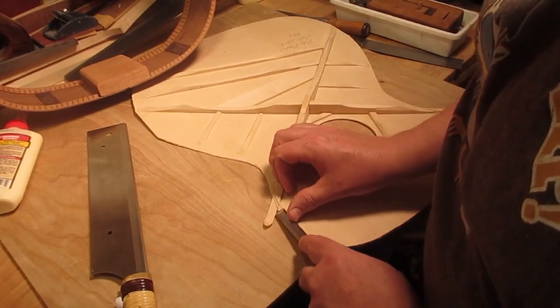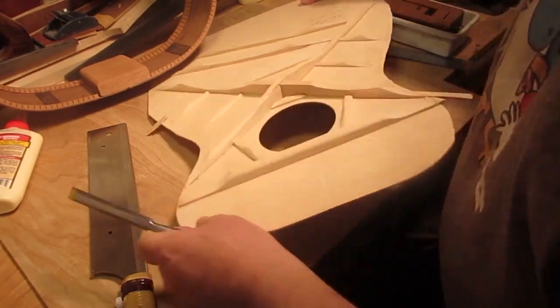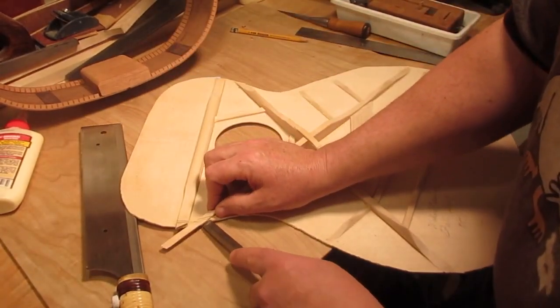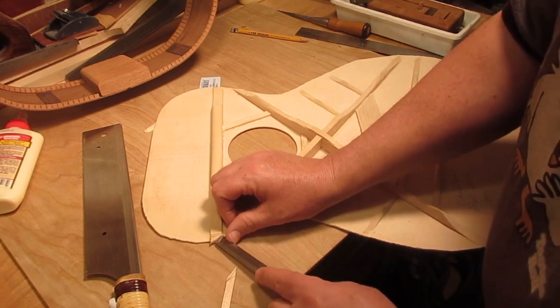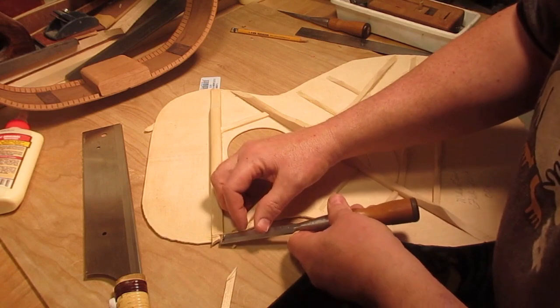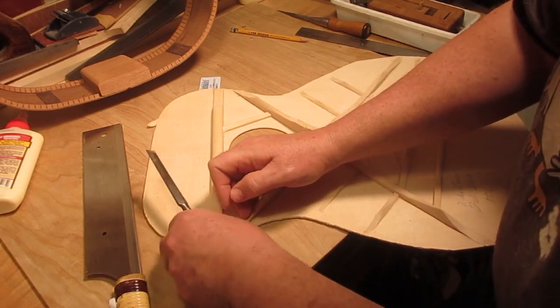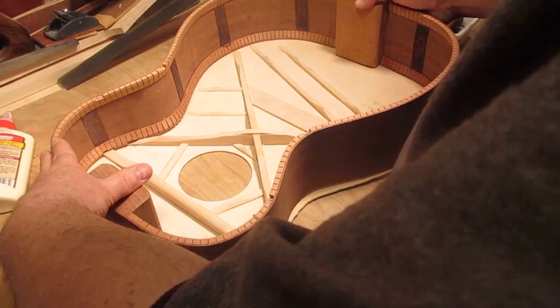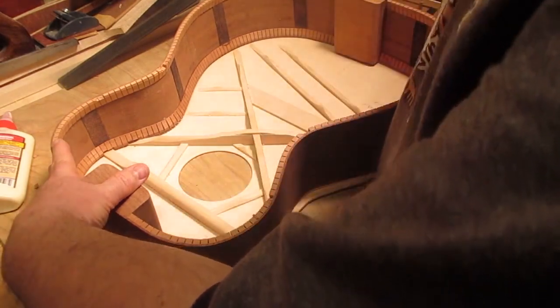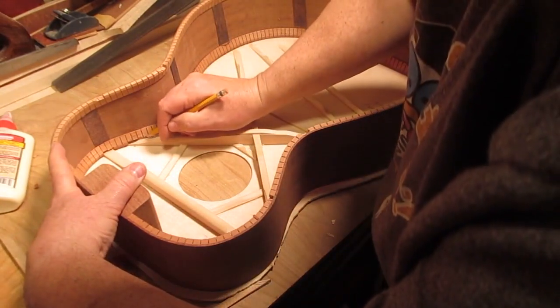On the other side I just take a chisel and pop it off — that one I was able to just pull off. Now checking the fit before I begin to glue, making sure that everything fits right, and making a little bit of adjustment.